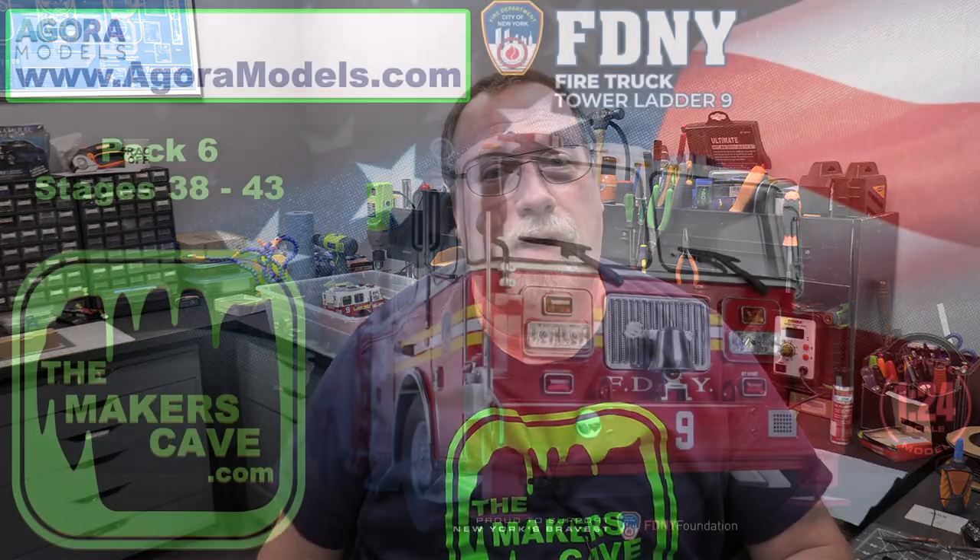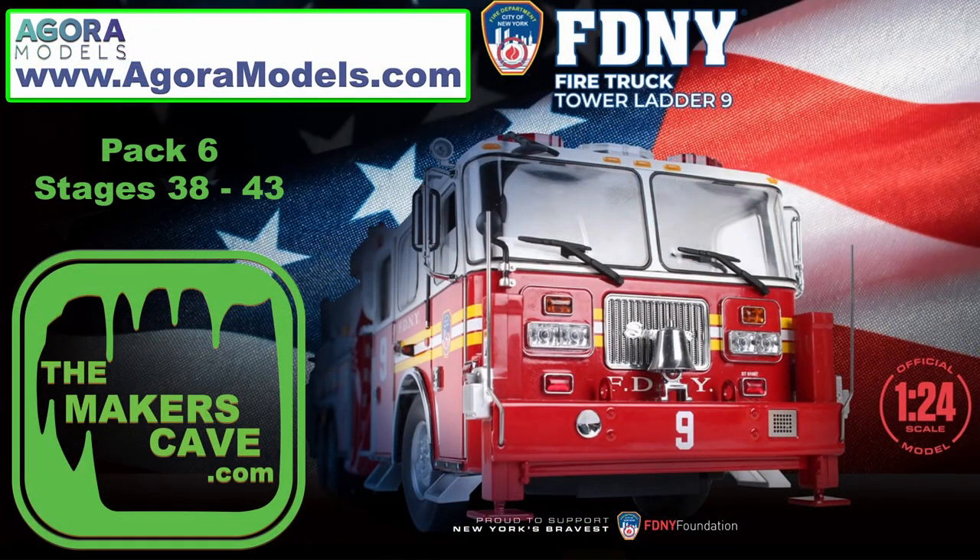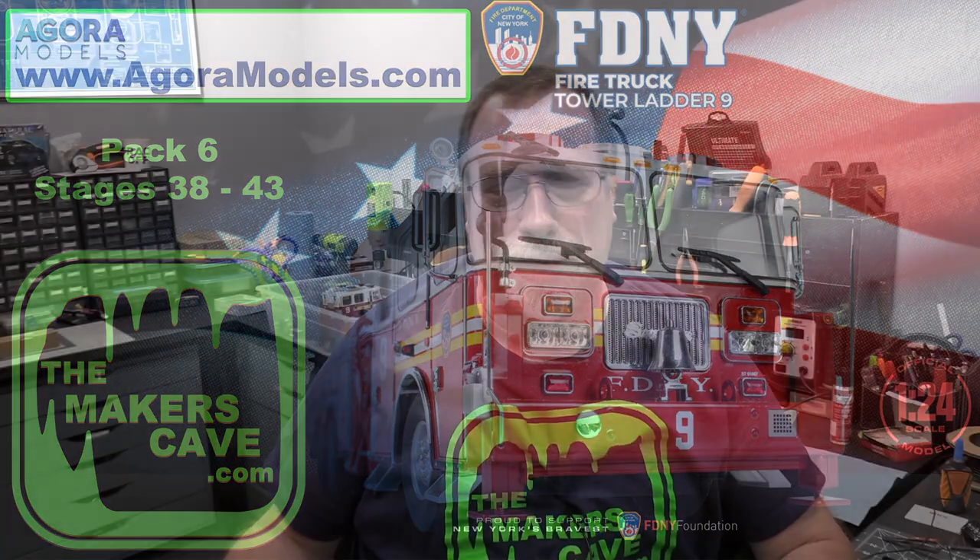Hi, I'm Steve. Welcome to The Maker's Game. Today we're going to continue our build of Agora Models Ladder Truck No. 9 from the Fire Department of New York. We're going to be doing Pack 6 today, which is going to start off with Stage 38. We'll see how far along we get. I'll put a link below to this particular model and Agora, so if you want to do this build or any of their other builds, you can go check them out.